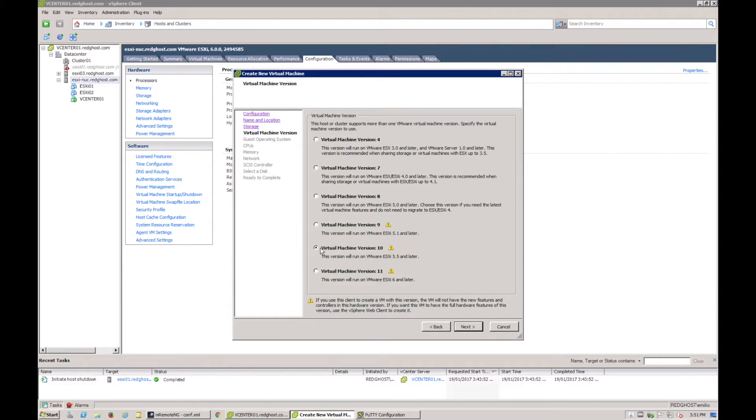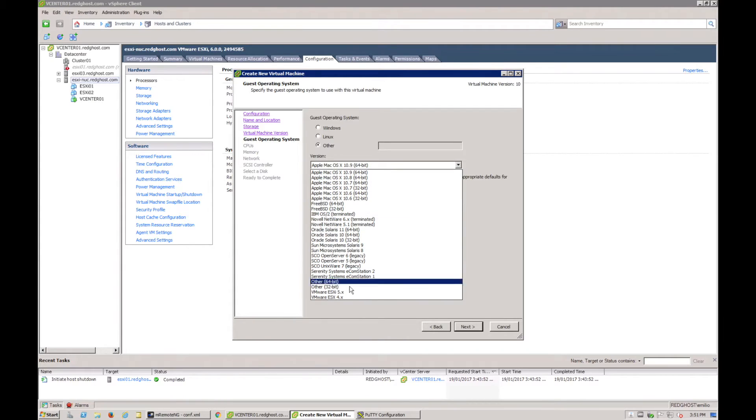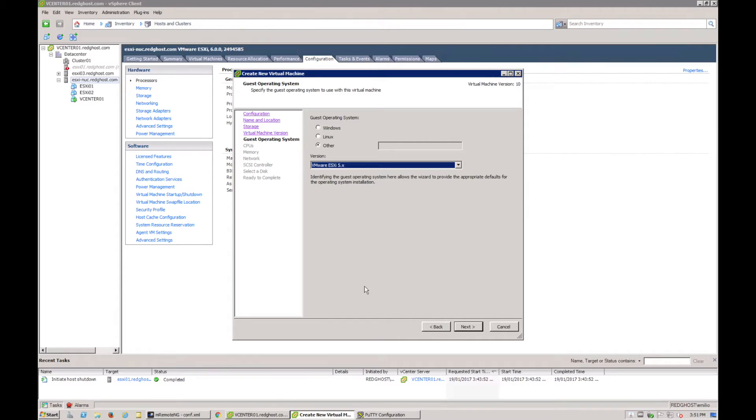Next I'm going to select 'Other' and in the drop-down at the bottom there's VMware ESXi. If you're going to install ESXi 6 or 5, it doesn't matter — you can select ESXi 5.x and install 5, 5.5, 6, or even 6.5 as a nested ESXi.